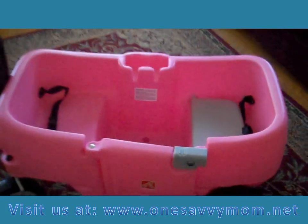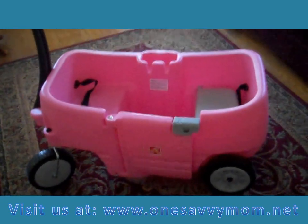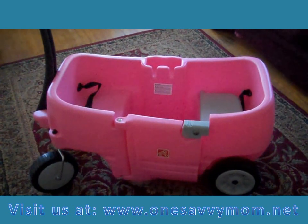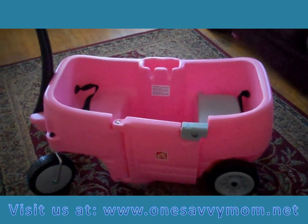So we're loving the Step 2 Wagon for Two in Pink. Head on over to my blog to win one of these and to find out more about the additional items that are brand new for spring from Step 2.